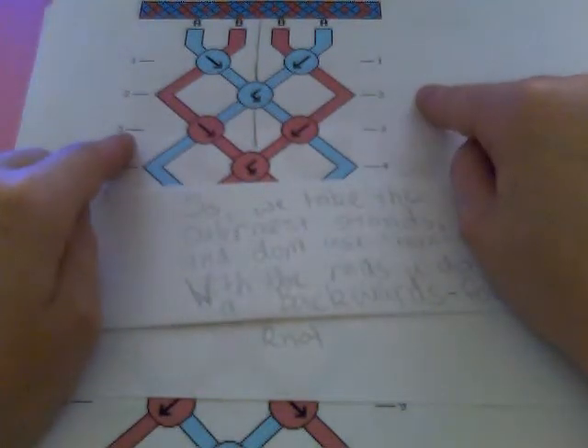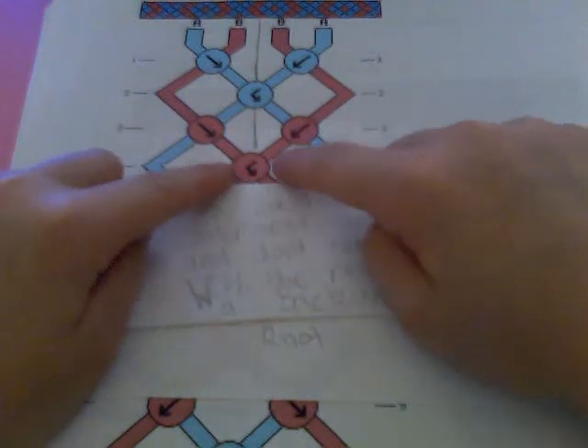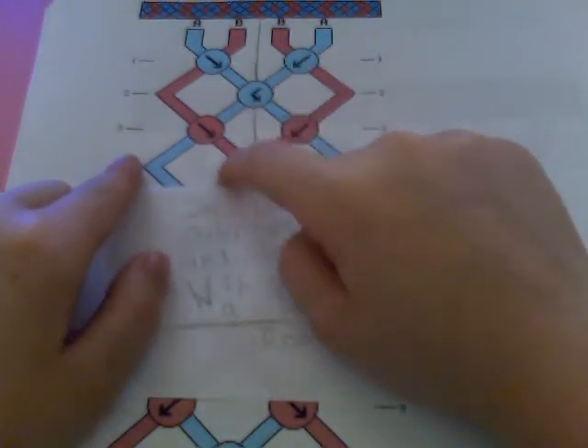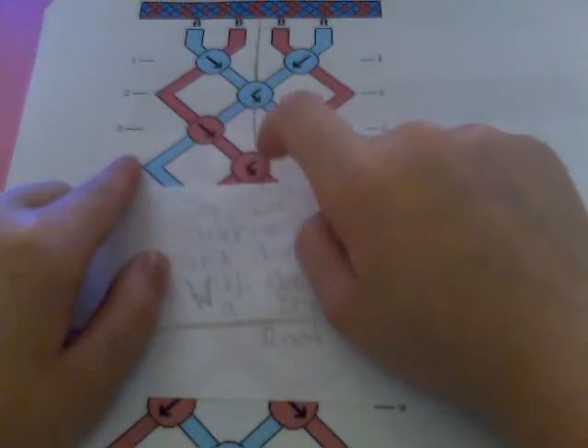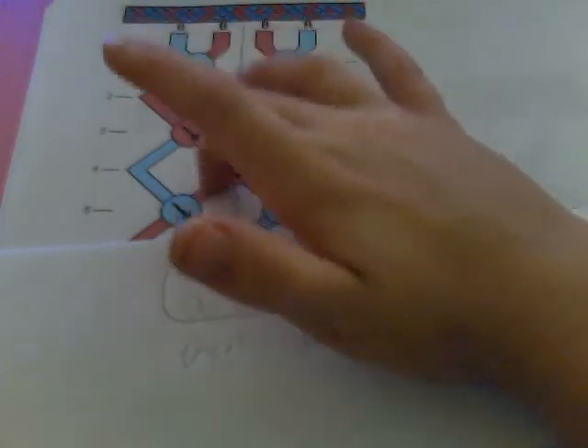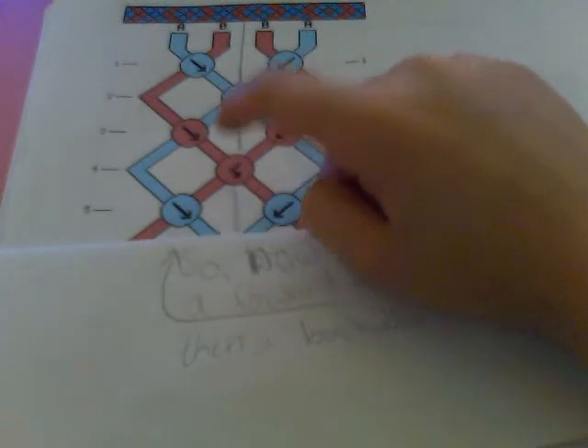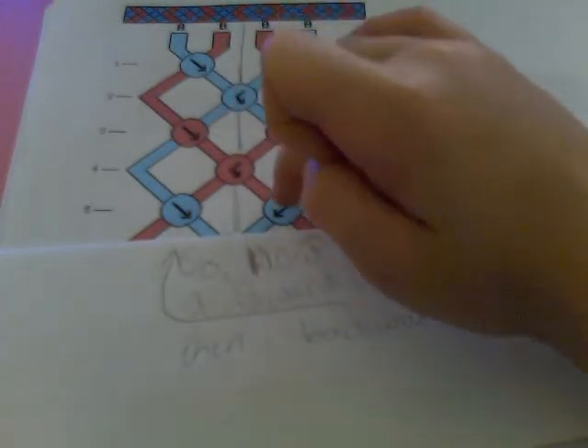You take the outermost strands out, and with the red strings, you do a backwards with this one and it's going to bring it over here, and a forwards with that one — so it makes a complete knot. Now you bring the blue strings back in, and then you do a forward knot on the red string, and then a backwards knot on the red string. Now the blue strings are now B's and the reds are now A's.